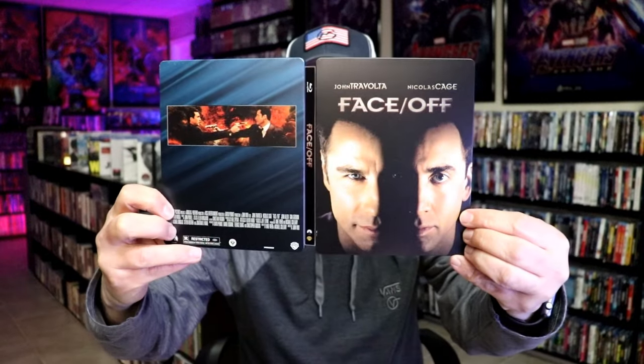But overall, I think this is a really nice looking Steelbook. I'm very happy to have this in the collection. This is one that I purchased many years ago and never got around to opening it up, so I'm thankful that there was no damage to it.